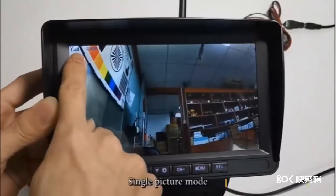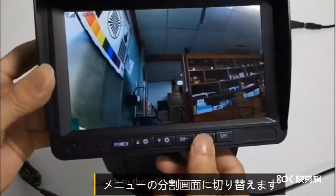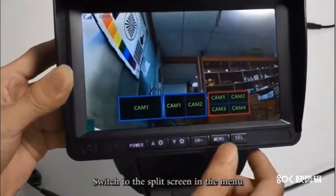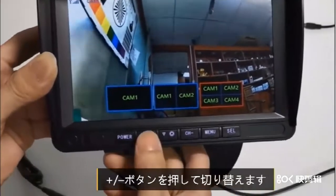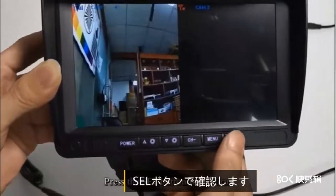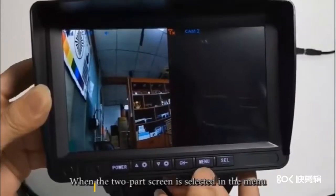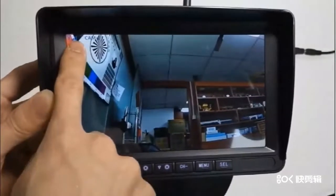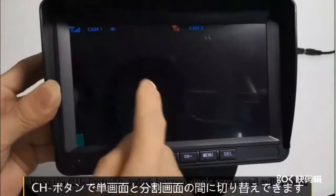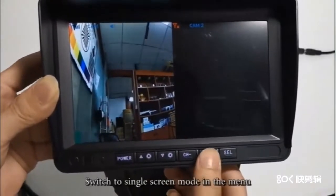電源ボタンで電源を入れます。CHボタンにより単画面、2分割画面、4分割画面の間に切り替えできます。単画面モードではプラス・マイナスボタンで画面を切り替えます。メニューから分割画面に切り替える際はSELボタンで確認します。